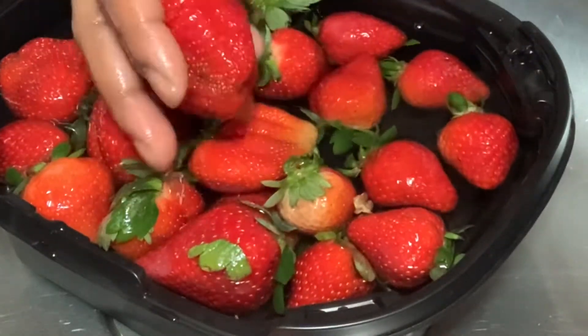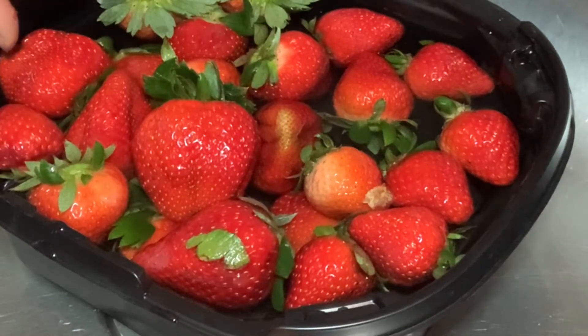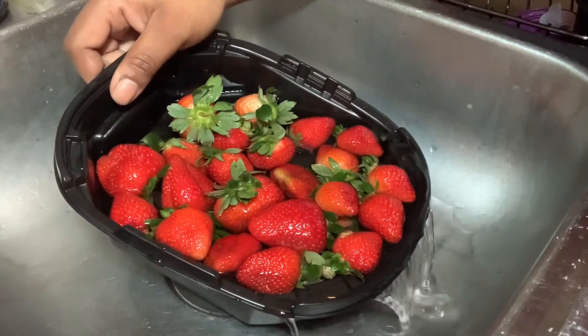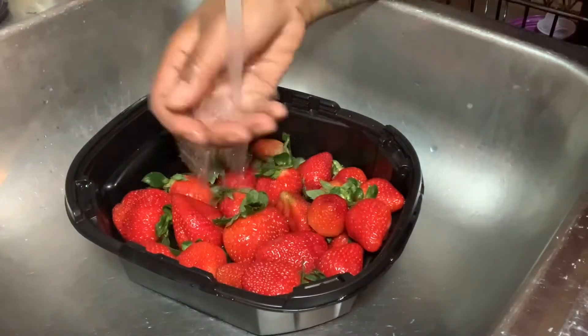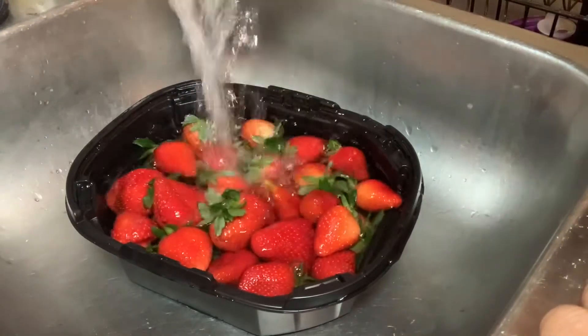Now that's a big juicy strawberry! Now you just want to pour the water out of the bowl and rinse them off so you can make sure you get the vinegar flavor off.